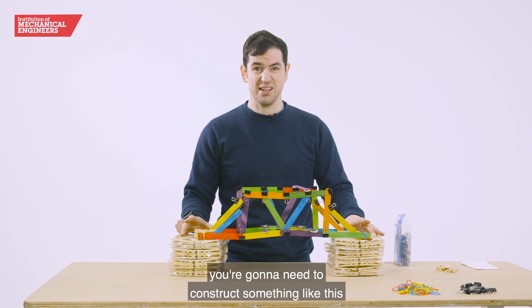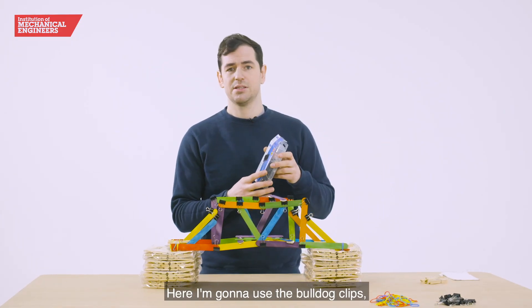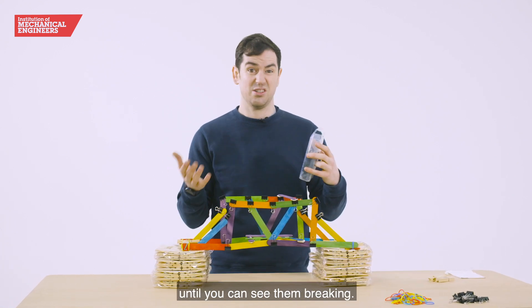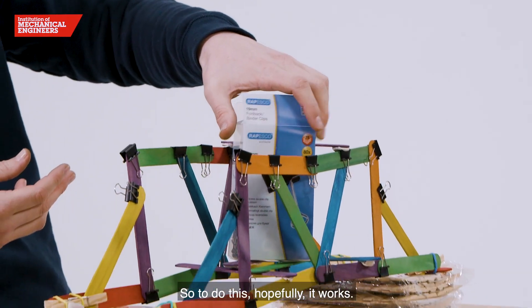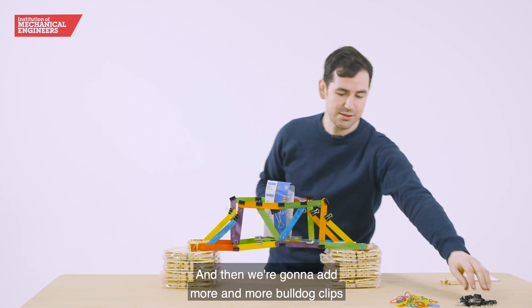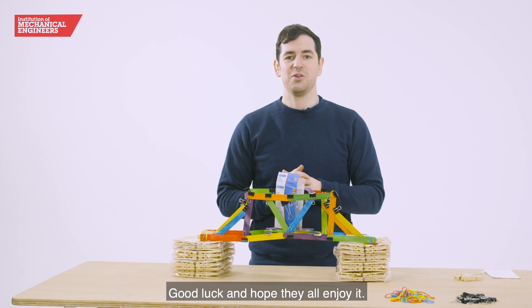Once all of the teams have built their bridges, you're going to need to construct something like this to put the bridges on and then put some weight on it. Here I'm going to use the bulldog clips — you can use anything that's lying around. You're going to need to be able to increase the weight until you can see them breaking. We're going to add more and more bulldog clips until we can break them. Good luck and hope they all enjoy it.